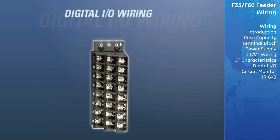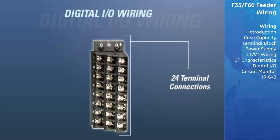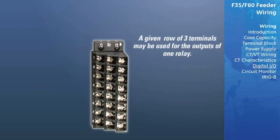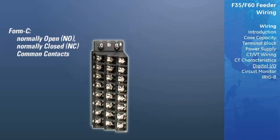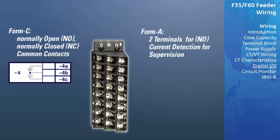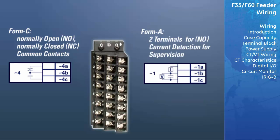Every digital input/output module has a total of 24 terminal connections, three terminals per row with a total of eight rows. A given row of three terminals may be used for the outputs of one relay. For form C relay outputs, the terminals connect to the normally open (NO), normally closed (NC), and common contacts of the relay. For a form A output, two of the terminals are used for the NO output and the third is used for current detection for supervision features.